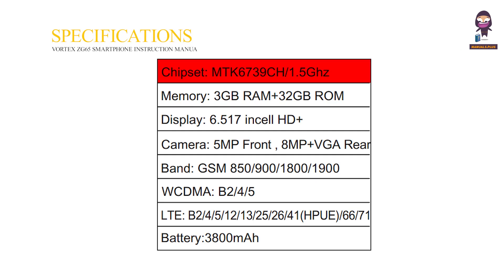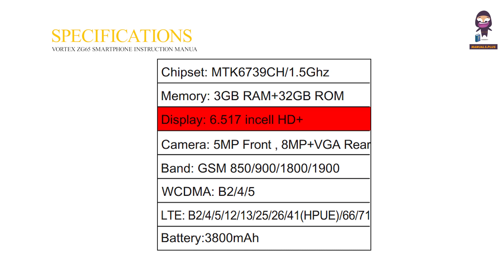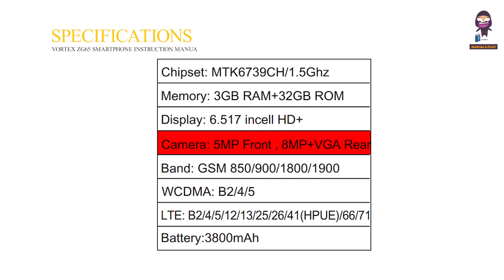Specifications — Chipset: MTK6739CH 1.5GHz. Memory: 3GB RAM plus 32GB storage. Display: 6.517 inch HD+. Camera: 5MP front, 8MP plus VGA rear.